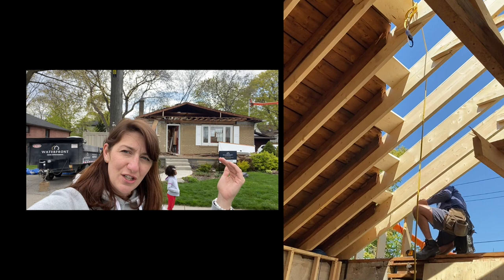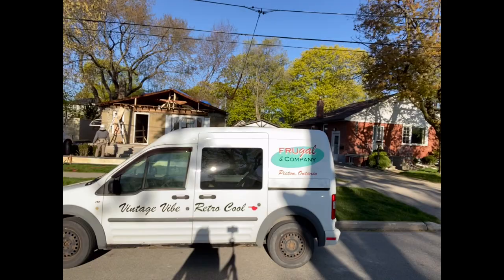It's Julie from Waterfront. I want to show you the house before we slide in the I-beam — today's the day. We've got a portion of the roof off in order to prepare for the porch, and we're going to slide in the I-beam right there.